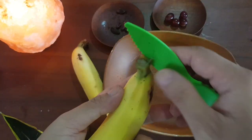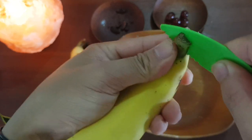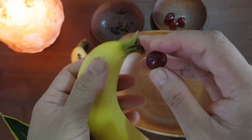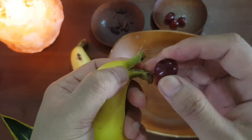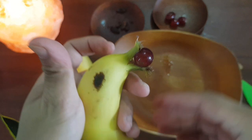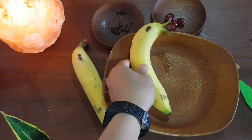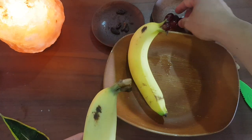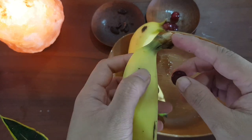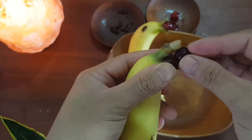Now let's cut it like this. We can open the mouth of the dolphin and put grapes in like this one. Wow, ready! Let's put another grape in. Let's open the mouth of the banana dolphin.